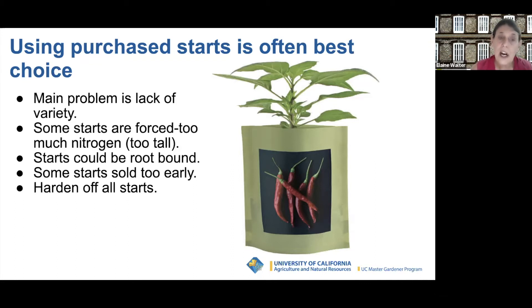When you buy starts, sometimes they're forced and may have too much nitrogen, making them tall and thin, or they could be root bound. Some starts sold now may have lived in a hothouse and not been exposed to outside conditions. You might want to gradually harden them off by exposing them to real sunlight over a two or three day period. You're not going to find perfect starts necessarily now, but don't eliminate the possibility of planting peppers. If plants are a little root bound, loosen the roots. If they look a little too tall, they'll still leaf out.